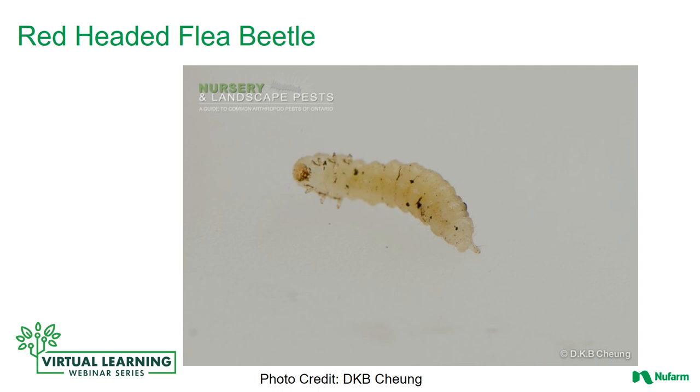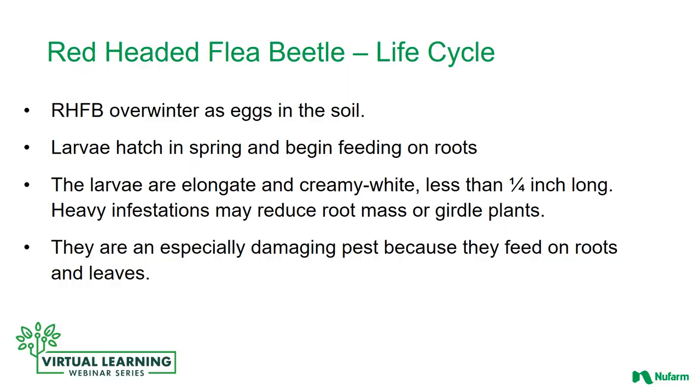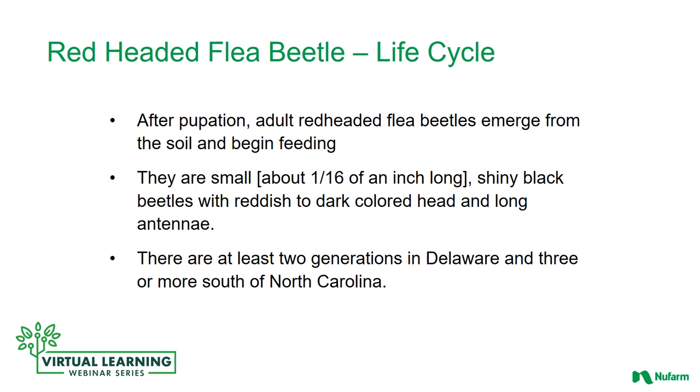Between the larvae and adult stage is the pupal stage. The red-headed flea beetle overwinters as eggs in the soil. The larvae hatch in the spring and begin feeding on the roots. They are elongate and creamy white, and heavy infestations may reduce root mass or girdle the plants. They are an especially damaging pest because they feed on roots as well as leaves. After pupation, the adult red-headed flea beetle emerges from the soil and begins feeding on the leaves. They are small, about one-sixteenth of an inch long, shiny black beetles with a reddish to dark colored head and long antennae. There are at least two generations in Delaware and three or more south of North Carolina.